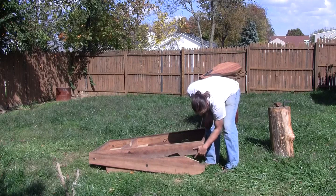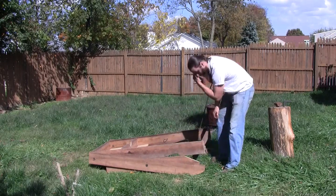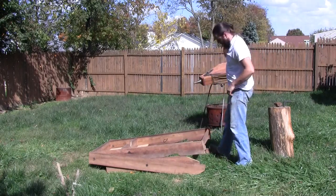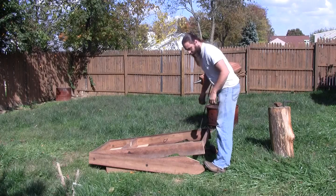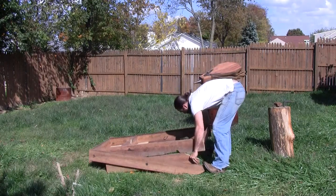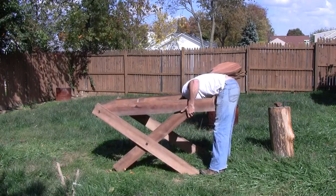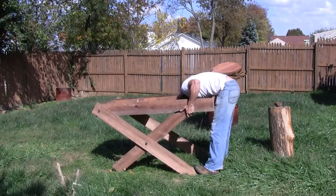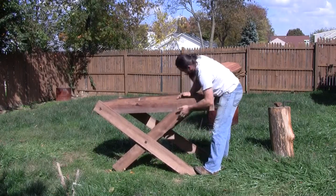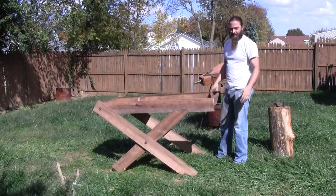I'll zoom in and show some pictures of these later. In my cuts I've got a pin and a socket, and they'll help lock it in place once it's up and ready. Basically, put my feet on the back legs, grab the front legs, rotate into position, find the sockets, and snap them in. That's basically setup.